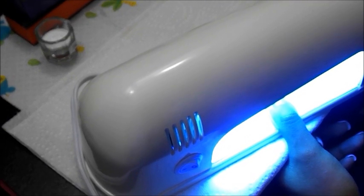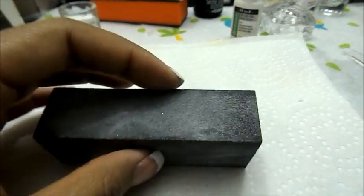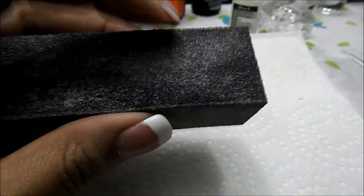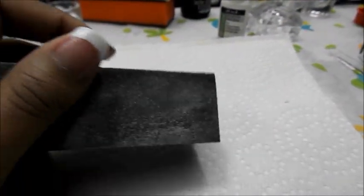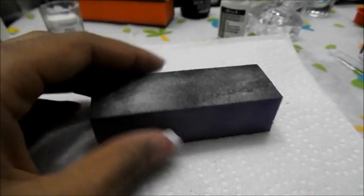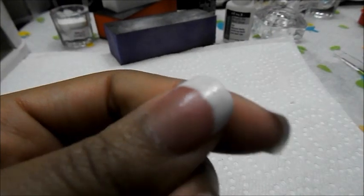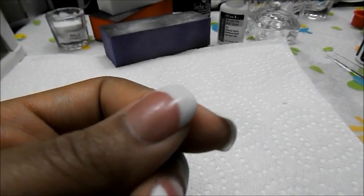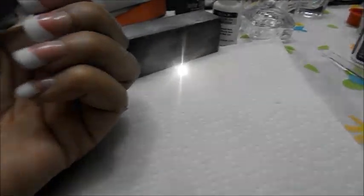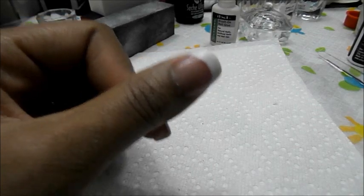I forgot a step — right after the electric file, go in with a buffer. Start with the most coarse side and work your way around, using all sides of the buffer, going across the nail and ending with the purple side to smooth everything out. They also have these at Sally's. You want to do this because after filing you'll have scratches on the nail — you want it nice and smooth so when you apply the UV top coat everything is polished.